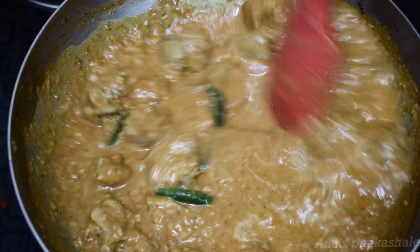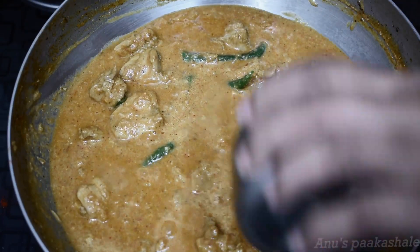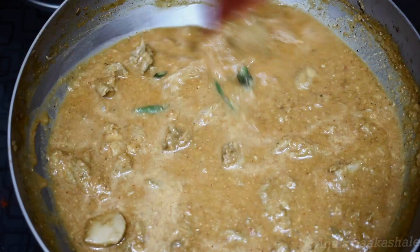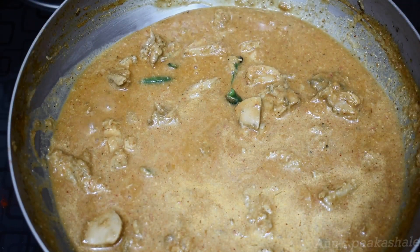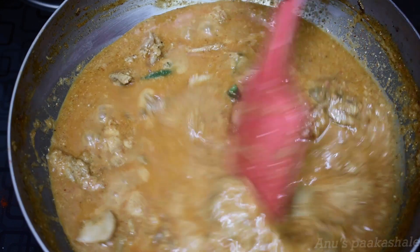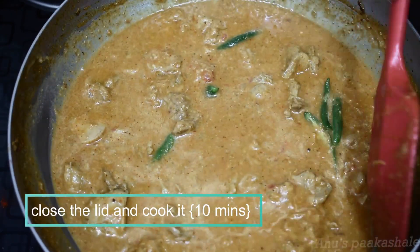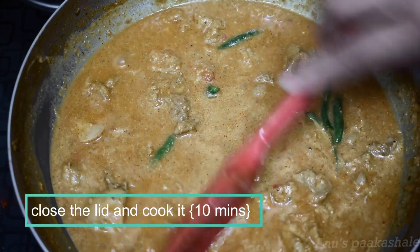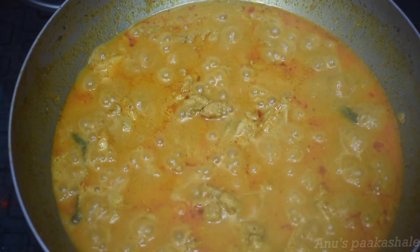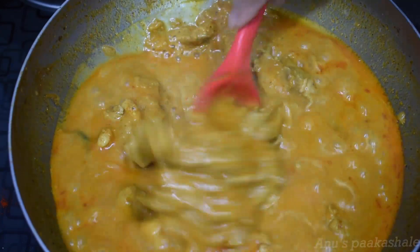Put it in the pan and cook. It will be made for a little bit of chicken. Put it in the pan and cook. If you want to add a little bit, you will need to add a little bit. Mix it, close it, and cook it.